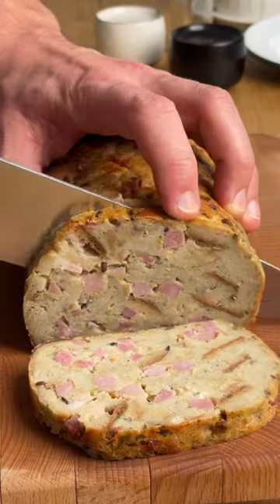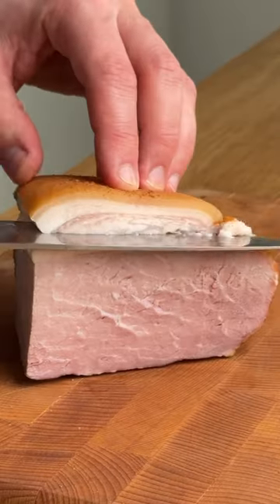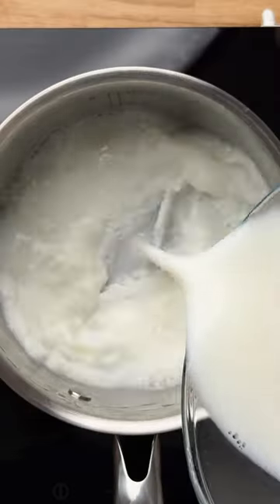Today we're making a delicious bread stuffing, or Prata in Slovenian — a gorgeous side dish where we get to use leftover bread and Easter ham.